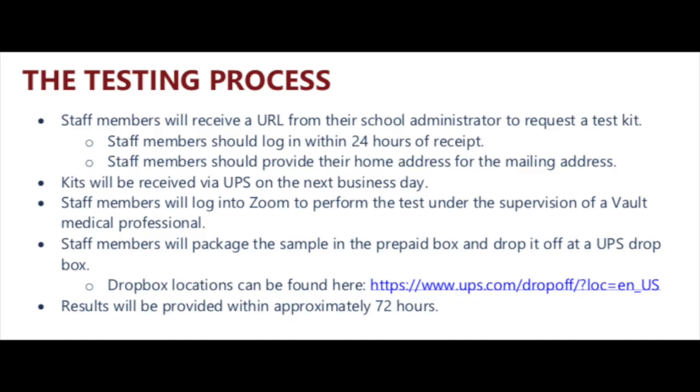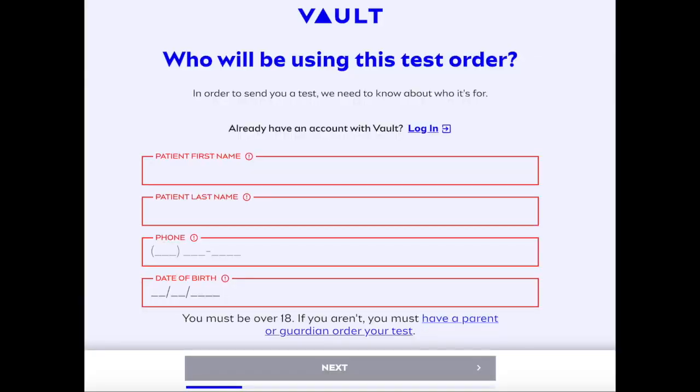All staff members will need email and internet access to participate in the testing process. First, you will receive a URL from your school administrator to request a test kit. Staff members should log in within 24 hours of receipt of the URL. Once you receive your Vault URL, you click on it and it will take you right to the screen.